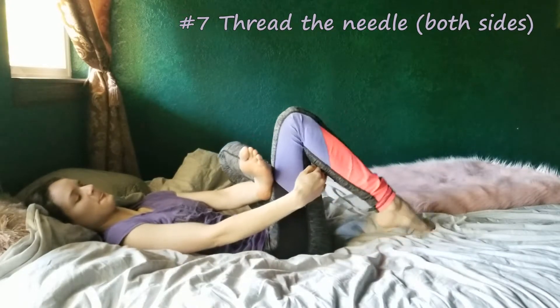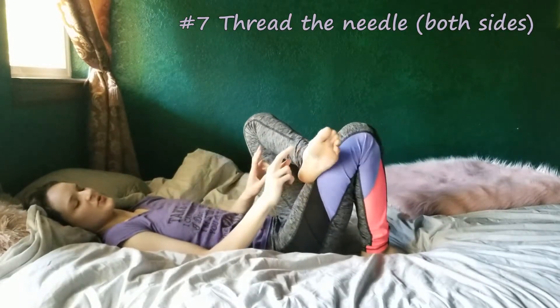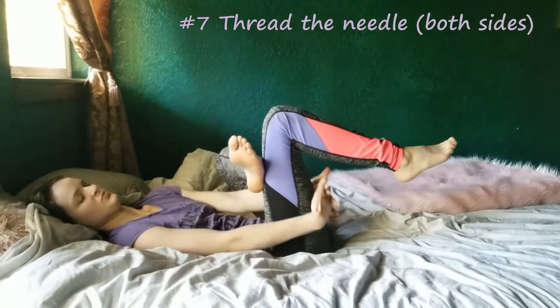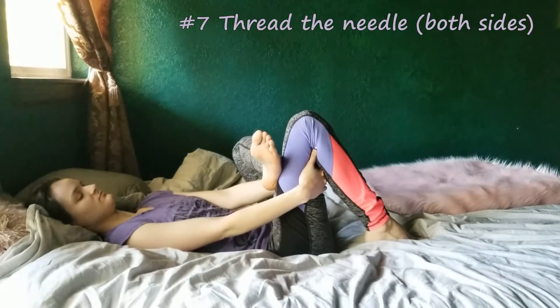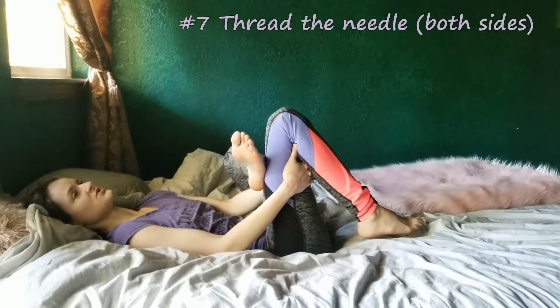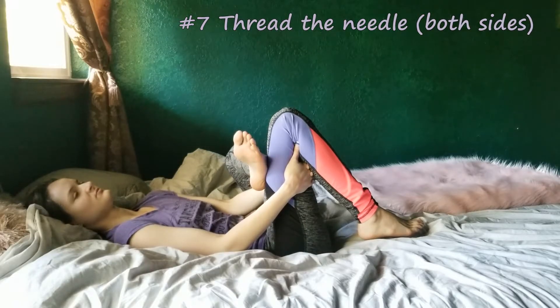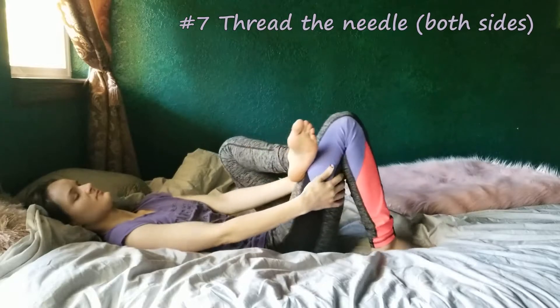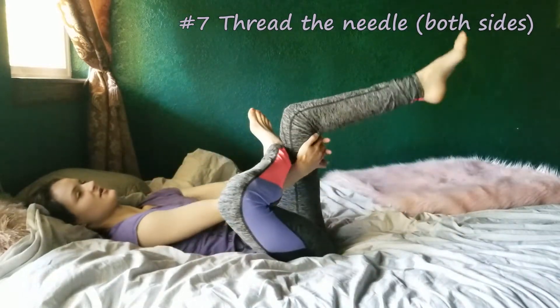Hold each of those poses for 30 seconds, then we move on to thread the needle — another yoga pose. You bring one foot up onto your bent knee and grab behind your thigh, then use that to pull into wherever the stretch feels good for you. Repeat on the other side after 30 seconds.